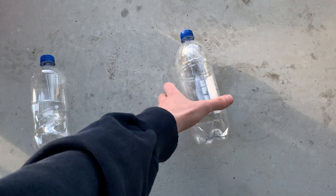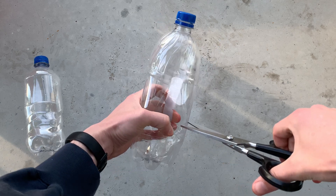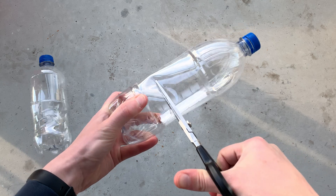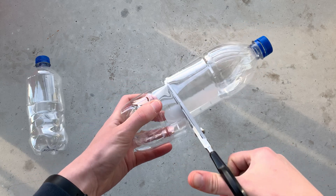To get started we will be taking our bigger plastic bottle and cutting it in half to separate the top and bottom. We only need the bottom section. I'm cutting 8 to 10 centimeters up from the very bottom of this bottle and that is going to work great.